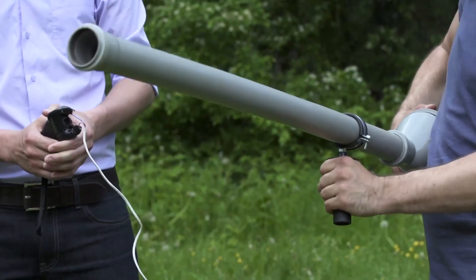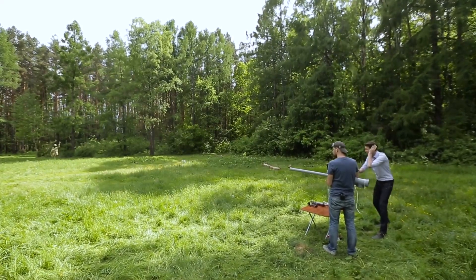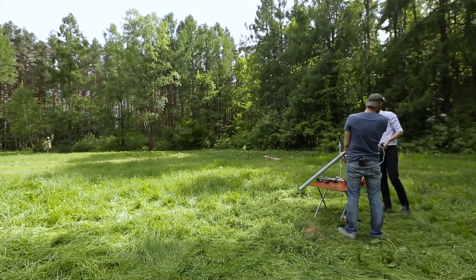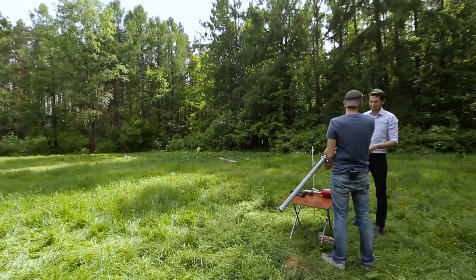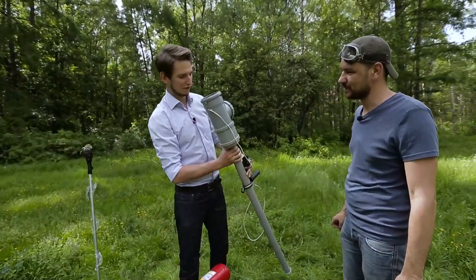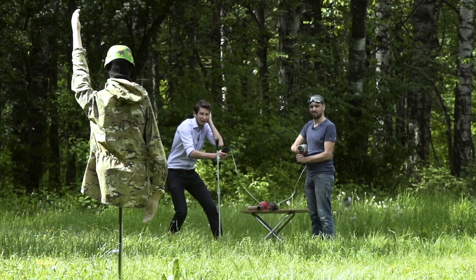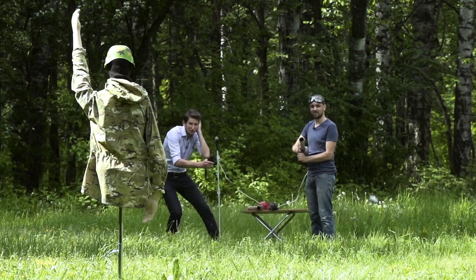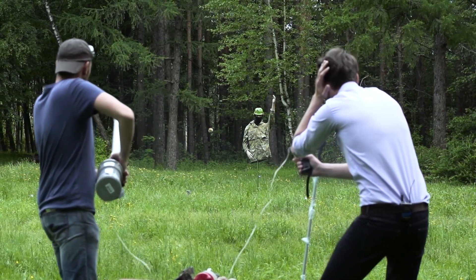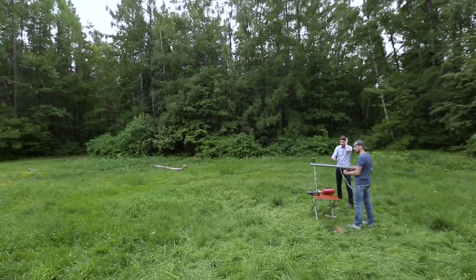Ready? Ready. Aim. Fire. Oh, man. Let's show it. It burst from both sides. In the course of the experiment, we found a deficiency in our firearm potato gun. Despite the shooting power devastating even for itself, the flexible plastic the barrel is made of diminishes the firing range greatly.